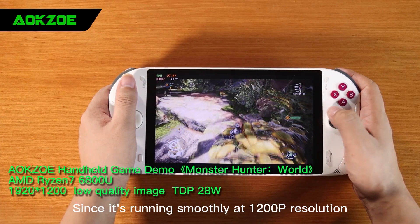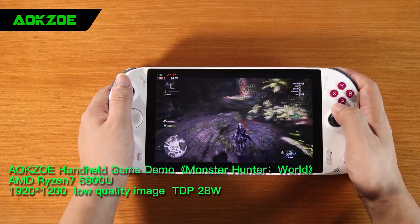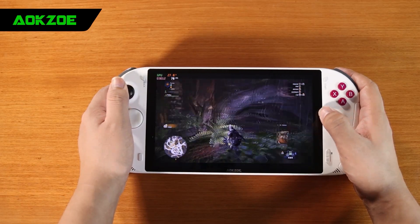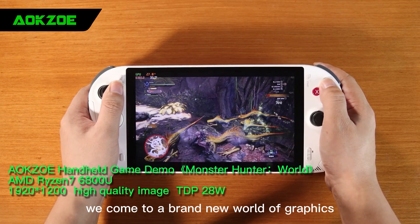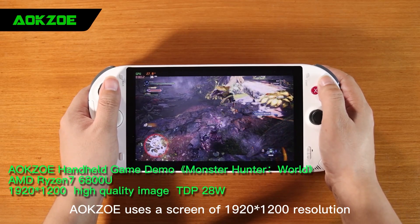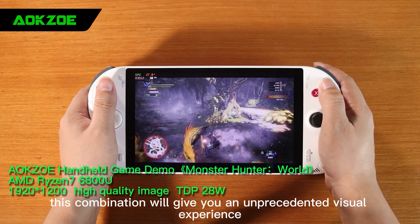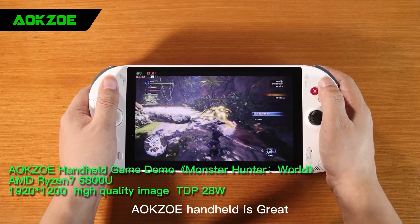Since it's running smoothly at 1200p resolution, we are going to challenge high quality. Swapping the resolution to 1920x1200 and turning it to full high quality, we come to a brand new world of graphics that turns previous perceptions upside down. The A-OK Zilli uses a 1920x1200 screen with AMD 6800U and LPDDR5 6400MHz memory. This combination gives you an unprecedented visual experience. The frame rate now is 35-38, which is a good level for playing games. A-OK Zilli handheld is great.